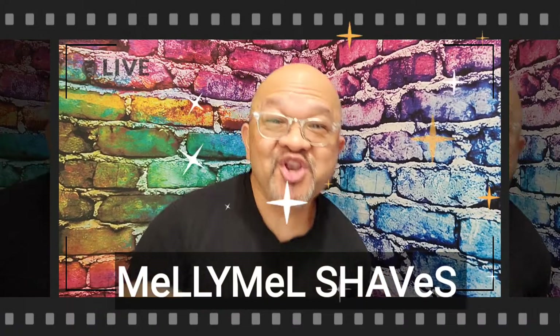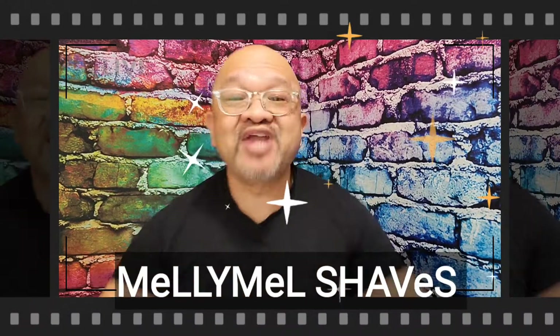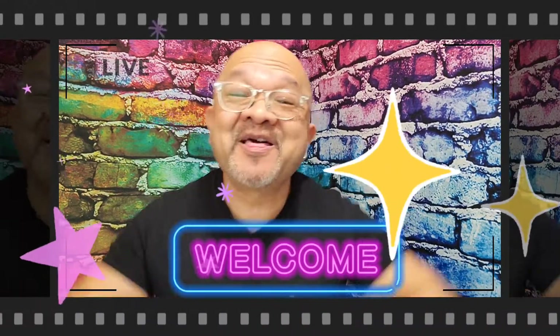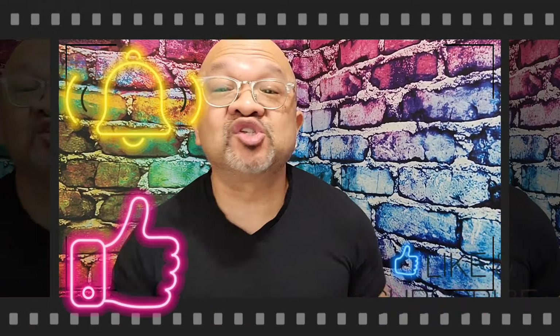Reporting live from beautiful Northwest Florida — that's Pensacola, Florida, if you do not know. Welcome to my channel, Mel Shaves. If you guys like traditional wet shaving, men's fragrances, and giveaways, you might want to consider subscribing to my channel.